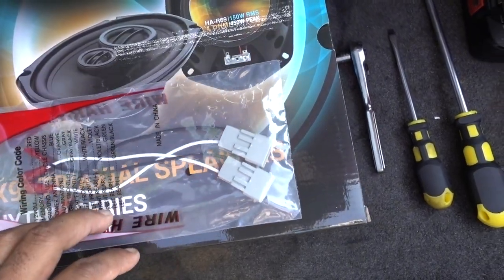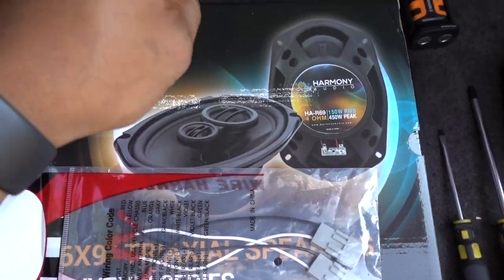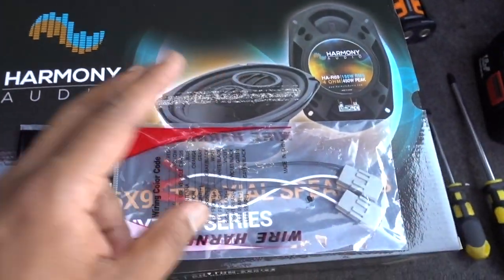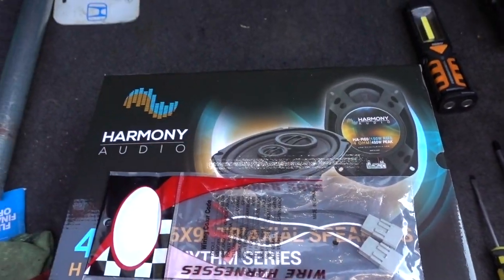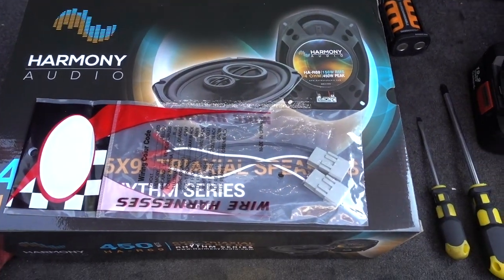I'm replacing the speakers because the two on the front doors they're still working, but these two on the trunk they're not working anymore. So that's why we're replacing them.